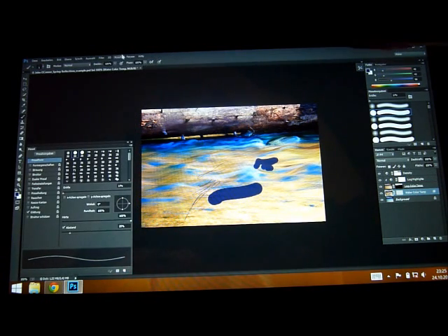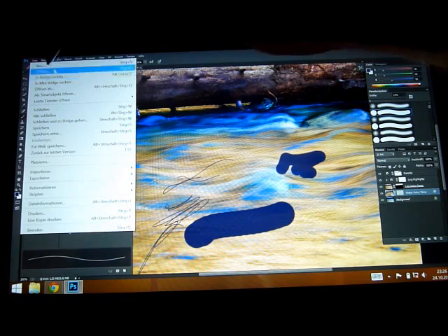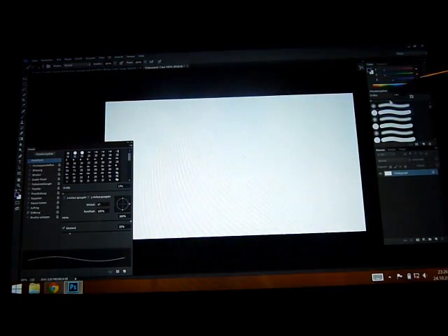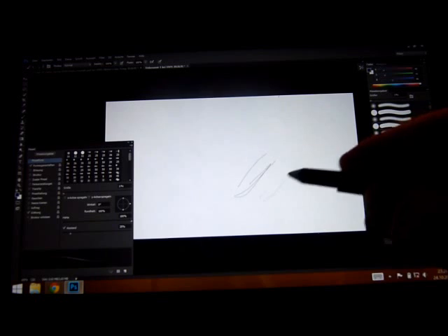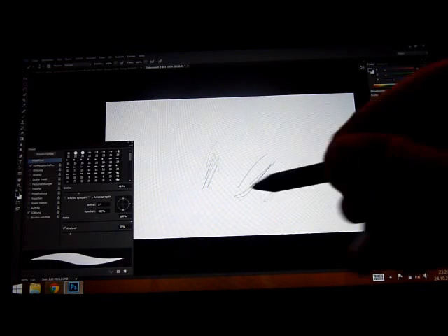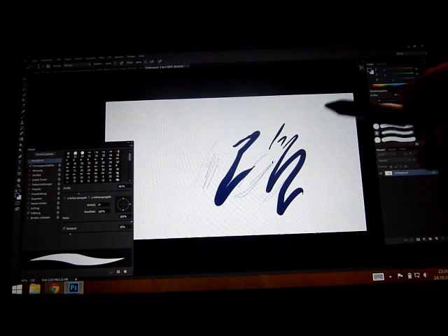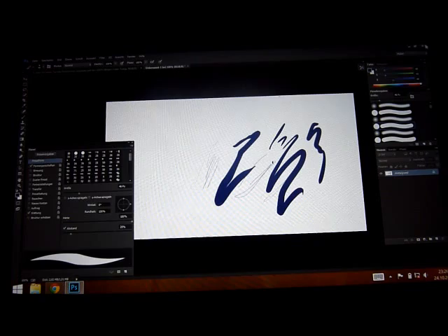We can zoom in, though this is not really high resolution. Let's start a new painting. This brush is now set up for the pressure pen — you have to adjust it, I guess, on every single brush if you want to use pen pressure. Before adjusting, you won't really notice it. It's a little bit more complicated, especially with the super tiny buttons, but it's working — that's for sure.